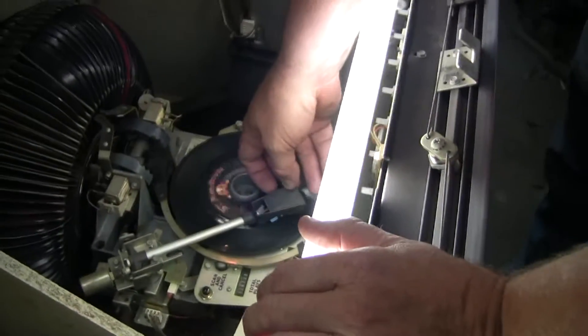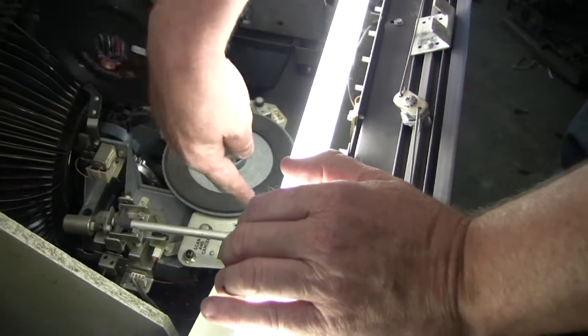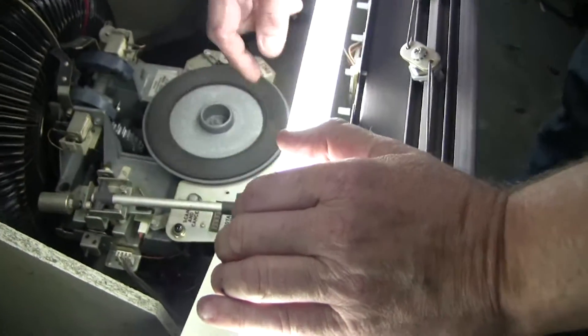What's neat about this jukebox is — watch — at the end of the record, all 45s, actually every jukebox, it wipes that brush and waits for the next song.